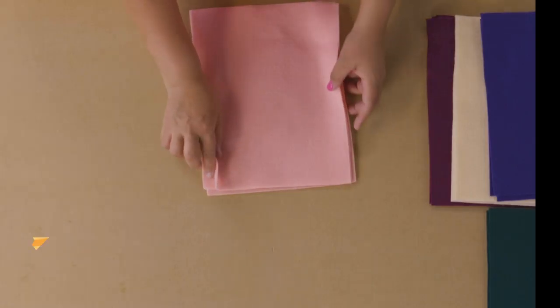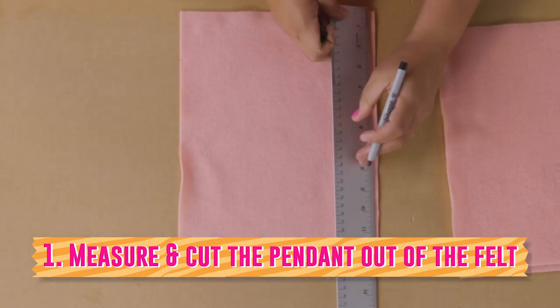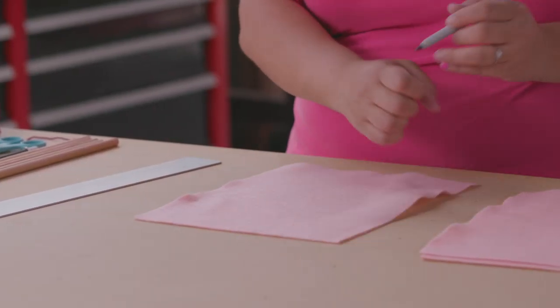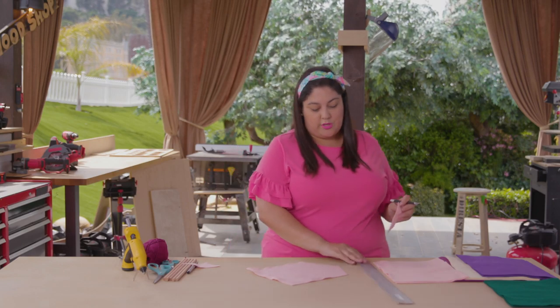First we're going to take the color of felt that you'd like your wall hanging to be and measure two and a half inches up on one side and two and a half inches up on the other. Where you mark your measurements, you're going to use that to make your line straight to the center and cut it. It's easier than using scissors just to ensure that your lines are really straight.